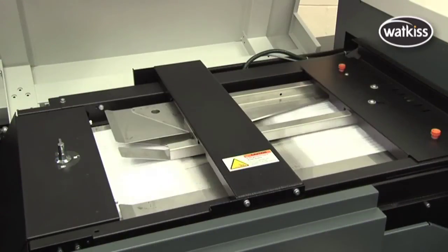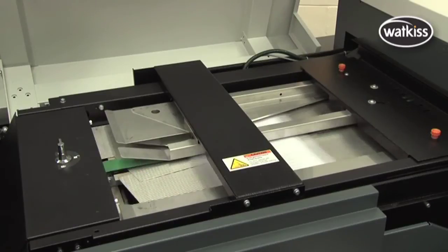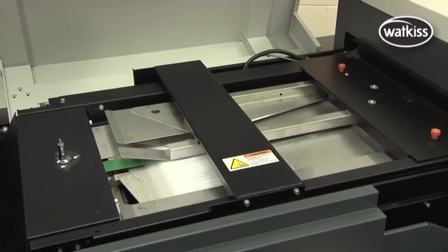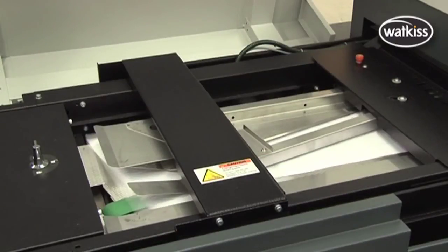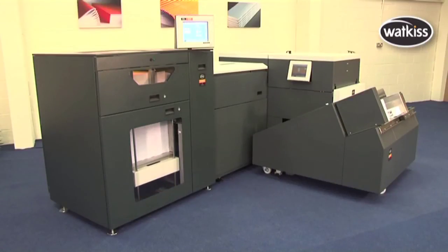For nearline and online models, the connecting bridge transports the printed sheets into the PowerSquare. If necessary, sheets are automatically rotated into the correct orientation for booklet making. The optional sheet feeder transforms the PowerSquare into a nearline solution for the flexibility to finish output from multiple printers.